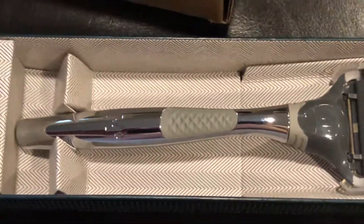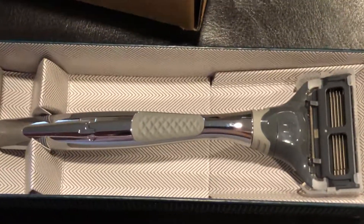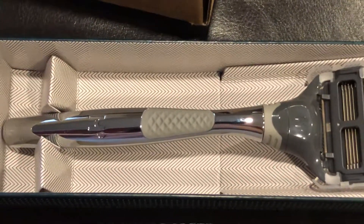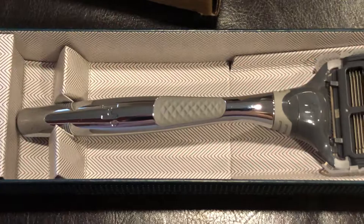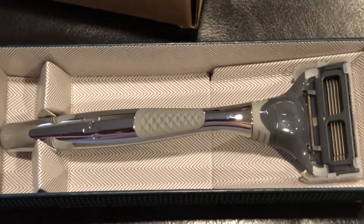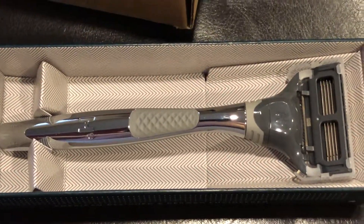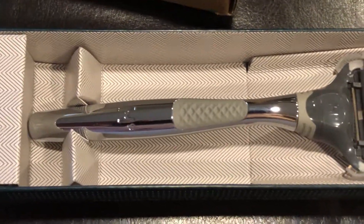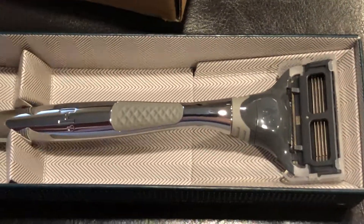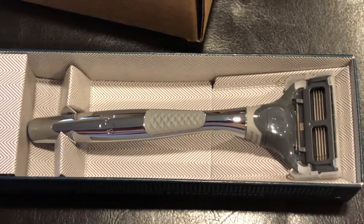So I got the chrome, which I think is only sold on Harry's dot com — I could be wrong, but I couldn't find it anywhere. I know that Walmart started carrying these as well, the colored versions, and Target has the colored versions too, but I have not seen the chrome sold in any stores. So there you have it, the Harry's Winston set.